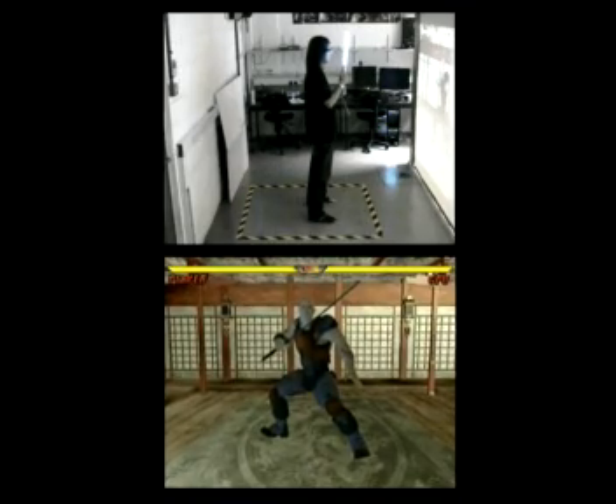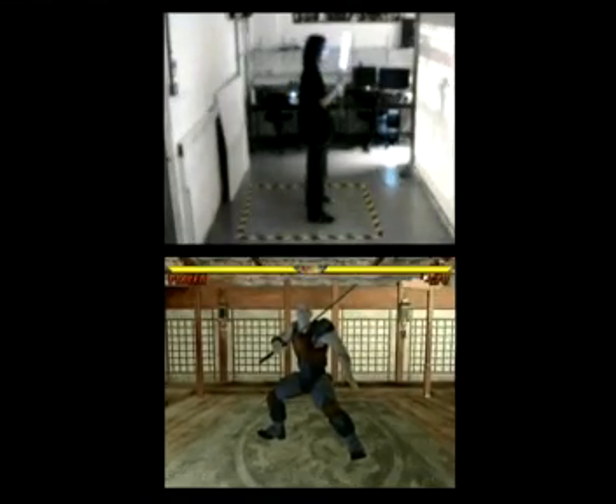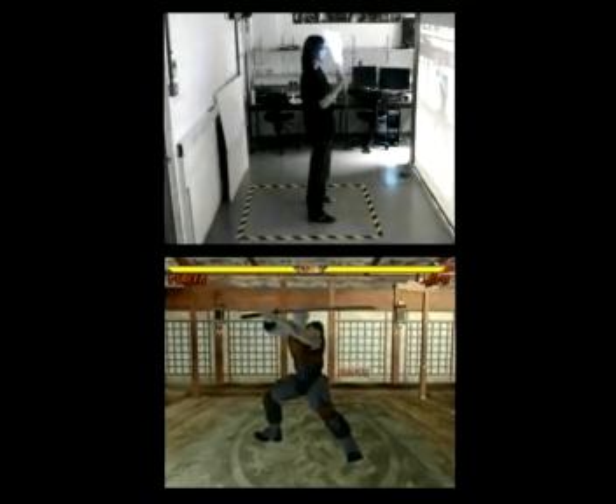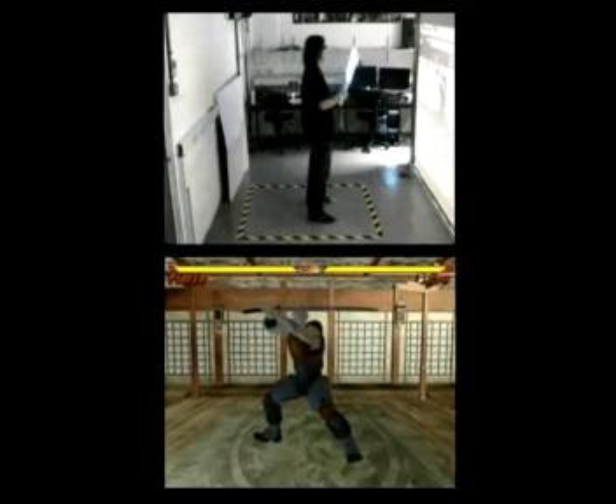Now we can block by just holding the sword like this, or like this, or like this. And we can't hit him now because he's blocking. See, now he's not blocking anymore, so we can hit him now.